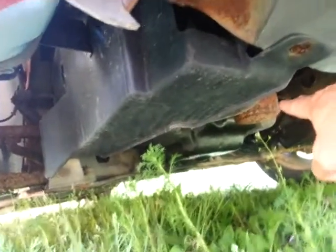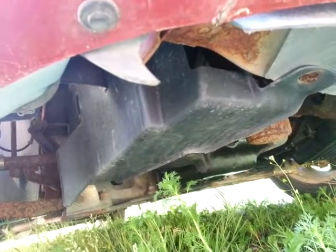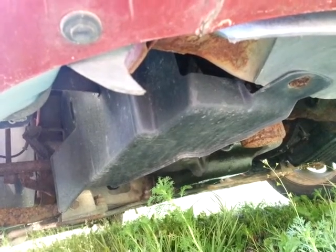It really starts with your drivetrain. It's pretty leaky — I found it. My oil filter, that's where it is. I can get at that. My oil filter — that's actually convenient, that's actually not too bad.